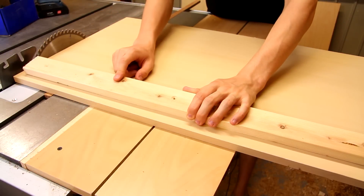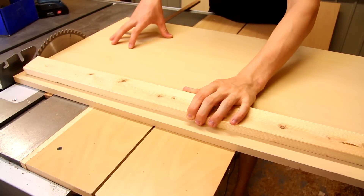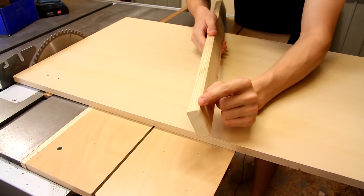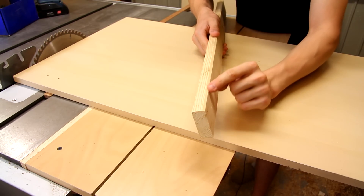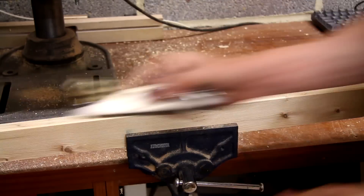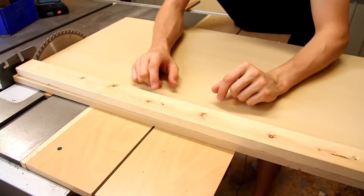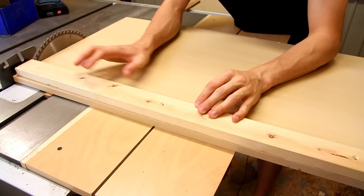Next up is the fence. Because the primary use for this sled is to cut panels, the fence doesn't need to be very tall. One thing that I've done to this fence is to plane a small chamfer against the bottom edge of the fence, and that should avoid small chips of wood from skewing registration against the fence.